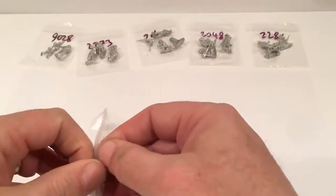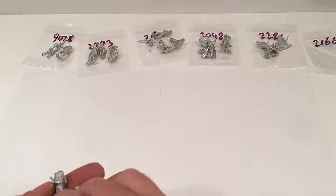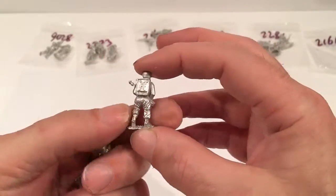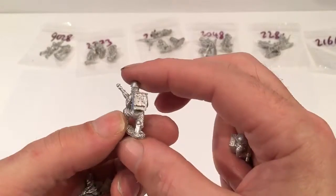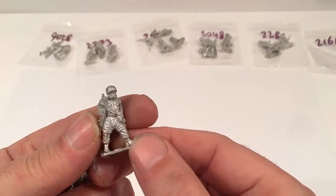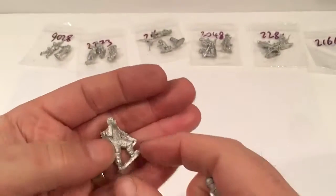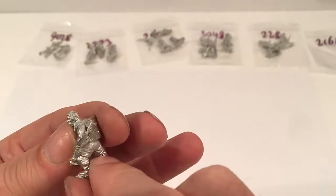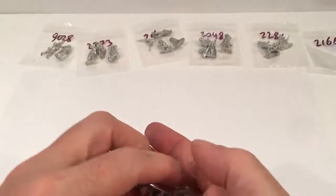Then we've got the Fallschirmjäger communications team. This one comes with four figures at £3.50 — all of them have their radios. We've got the first guy, again no equipment other than the radio; the second guy kneeling; the third guy standing; and the fourth guy standing, no headgear, with headphones on. So that's the Fallschirmjäger communications team.